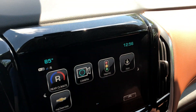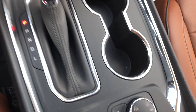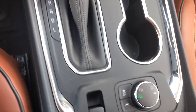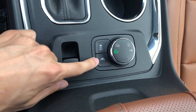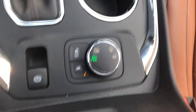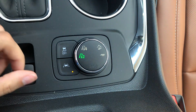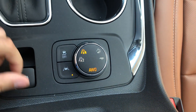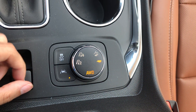It also has built-in 4G LTE Wi-Fi through OnStar. You have a couple cup holders and your shifter. Lane keep assist is right here — if you start drifting out of the lane it'll pull you back. You also have traction control, your electronic parking brake, two-wheel drive, all-wheel drive, mountain mode, and trailering mode.